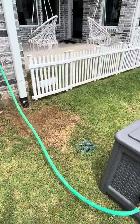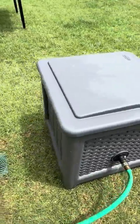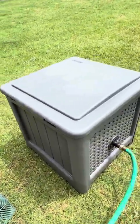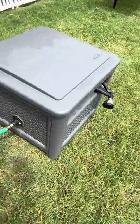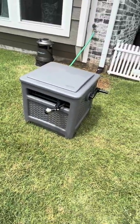And then of course, you turn it on at the spout and turn it off at the spout. It's a very nice solution to the ugly hose laying around your yard and a very durable solution. I hope that this helps you make your decision.